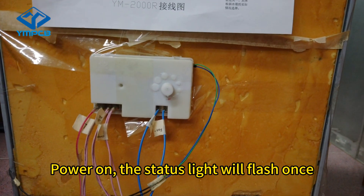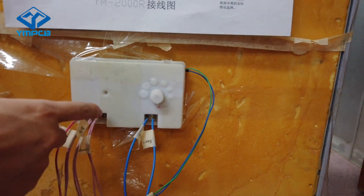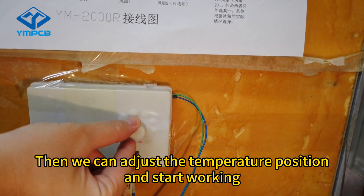Power on — the status light will flash once. Then we can adjust the temperature setting and start working.